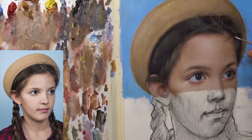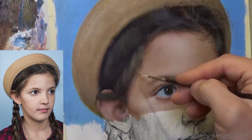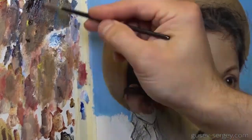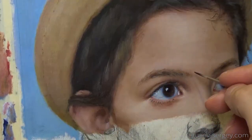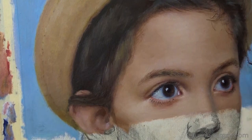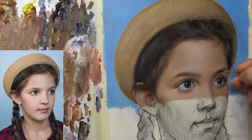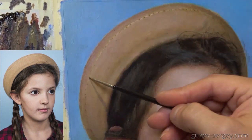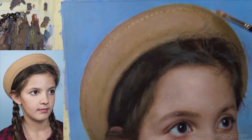Right now I'm working on the upper part. This is not alla prima — it took me a few sessions. At some point I'm working over a dry surface, especially when I need to make small details like the eyelashes, eyebrows, or individual hairs. Painting those over a dry surface is more convenient for me.